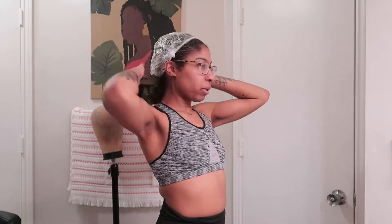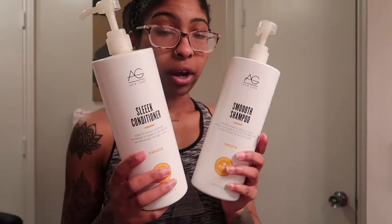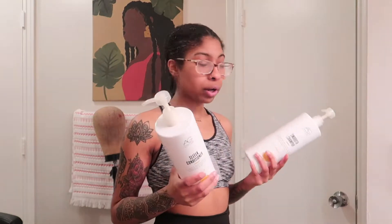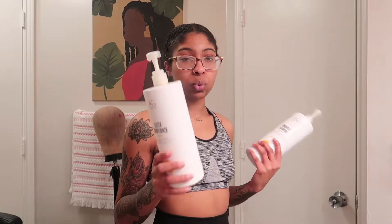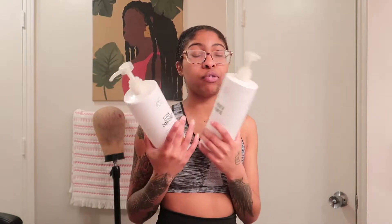I need to go ahead and rinse my deep conditioner out. If you're new to my channel and haven't seen me blow out and straighten my hair before, I do already have a full in-depth tutorial of this process — I'll have that linked above. I'm about to shampoo using the AG Smooth line — they stopped carrying it at Ulta so I'll have to get it from my professional salon beauty store. I'm almost out and thinking about switching to the Fast Food line.